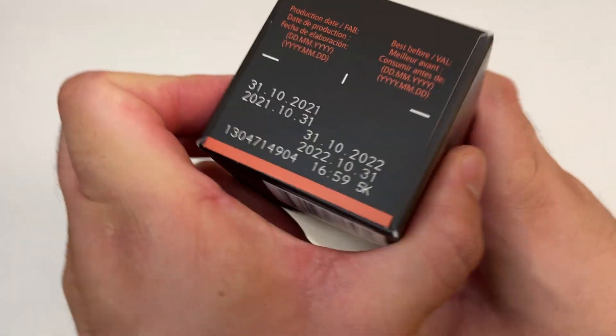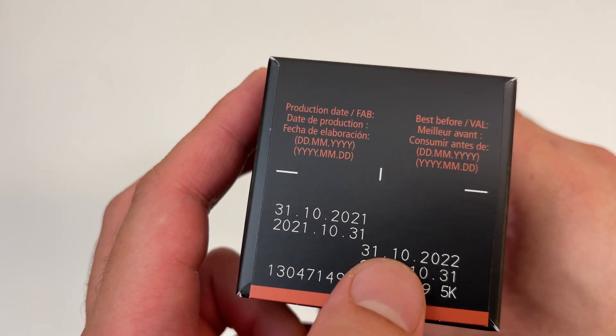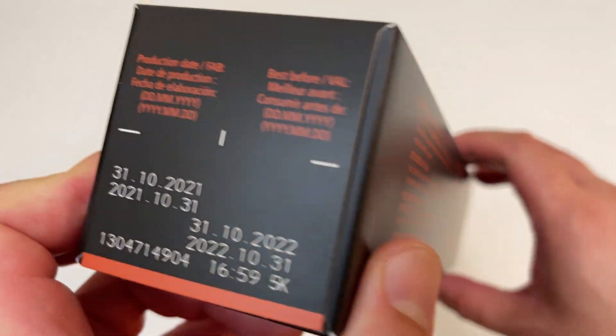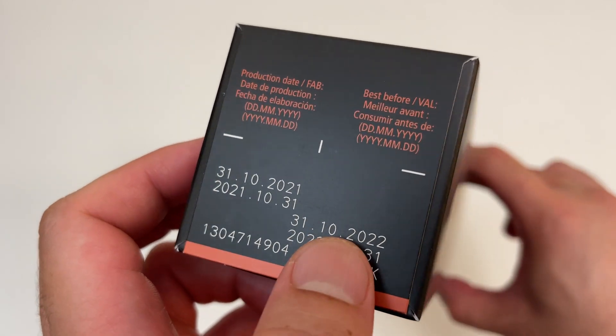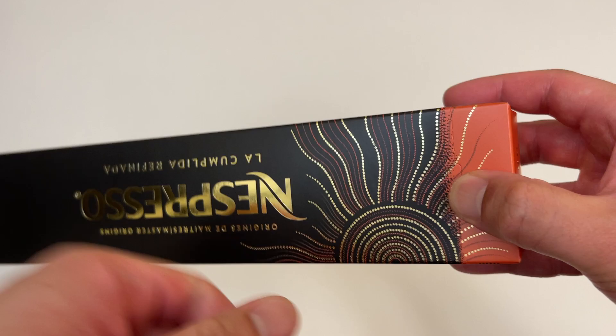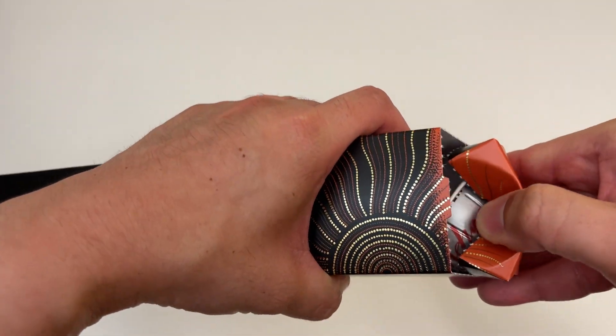Let's see if this is old as well. Okay, the best before hasn't passed yet, but I'm a little annoyed still that I'm getting capsules that are pretty outdated. I just bought this in August of 2022 and it's already getting close to the best before date — kind of whack from my Nespresso store.